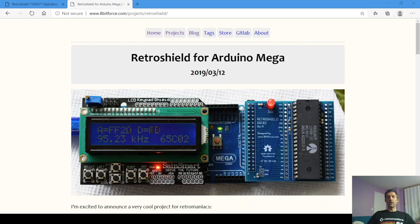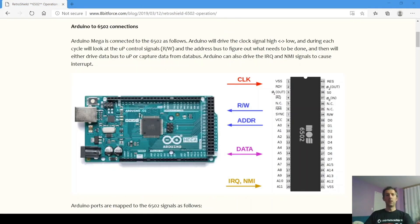Now let me show you how it works and give you a demo. Arduino continuously toggles the clock and monitors the read, write, and address lines to figure out what the processor is trying to do. Depending on the read or write, Arduino will either drive the data bus or latch data from it. We can also assert the interrupt signals as needed. We use Arduino's internal flash and RAM to emulate the memories, and all coding is done in a simple Arduino IDE.